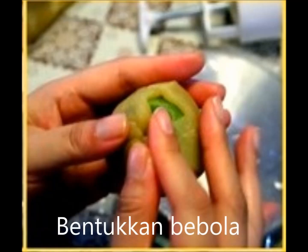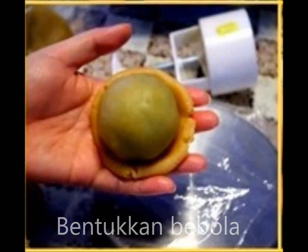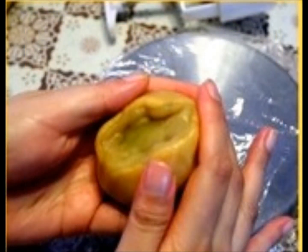Shape it into a little ball, and you are going to take your mooncake skin dough that you have made earlier on, flatten it and wrap the filling all around. Then take the whole thing and make them into little balls, and place them on a baking tray that you have lined earlier on.